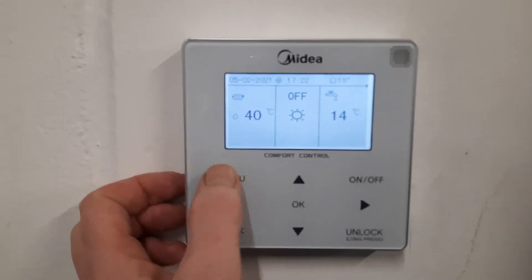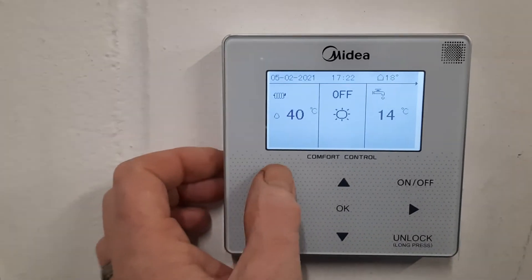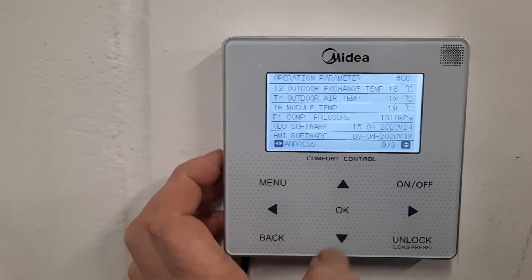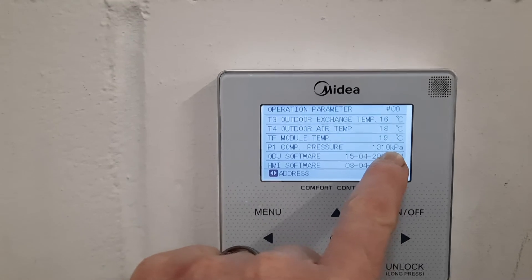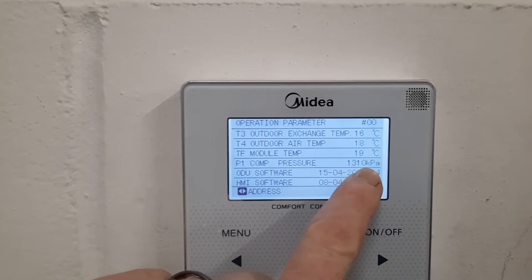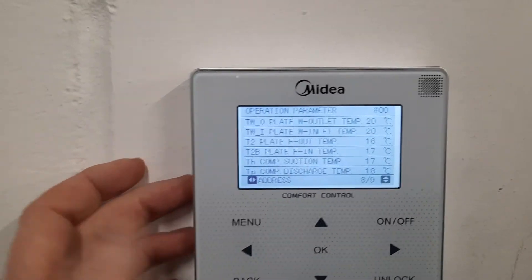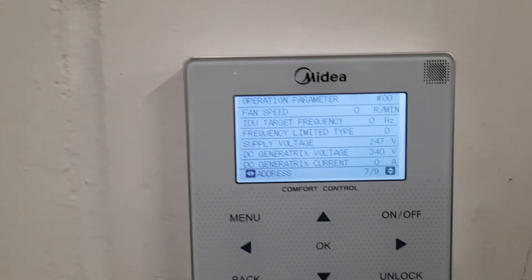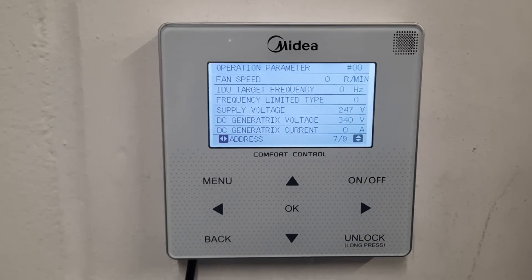If you go into the controller, very simply you can press your menu, unlock first, then scroll down to the second page — operation parameters — scroll to the ninth page, page nine of nine, and there we go — there's the compressor pressure. Midea are fabulous at this; every single sensor of the unit is listed: compressor speed, everything. Long dead are the refrigerant gauges — you just don't need them anymore.